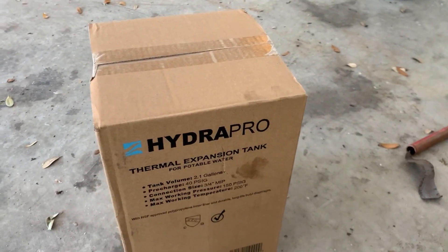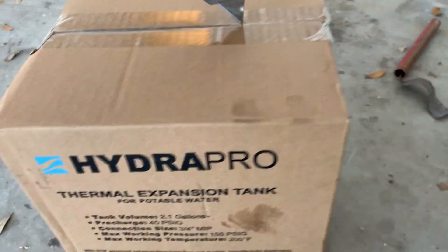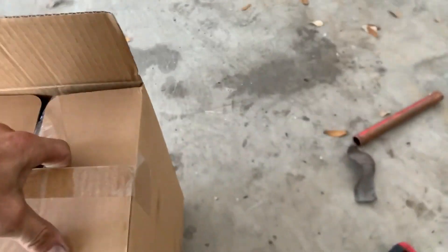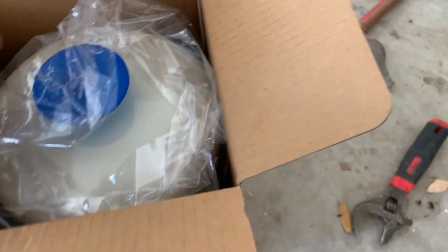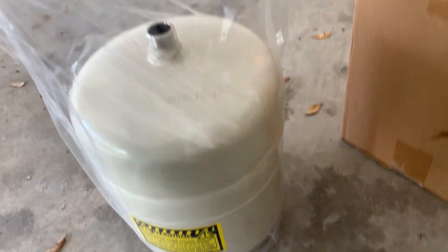We're waiting a few minutes for the hot copper to cool off. Here's our new expansion tank — there are different sizes and different brands. We're going to go ahead and open that up and get it out of the box. This one is rated for a 40-gallon water heater. There she is right there — the expansion tank. I'll show you what we have to do to get that thing prepped.